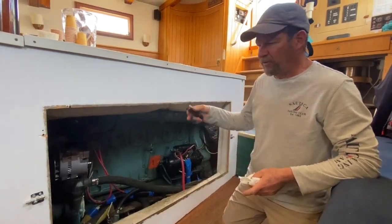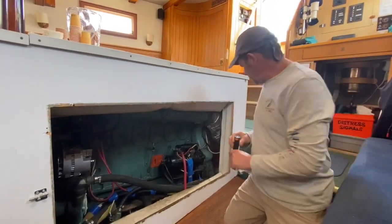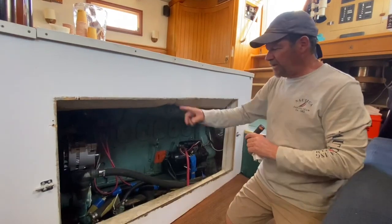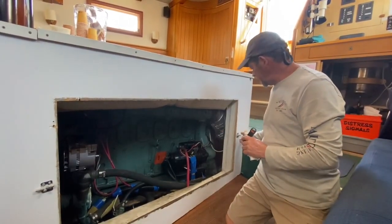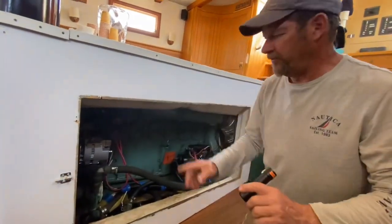We have the port side of the engine box open here. A quick tip: when you take the cover off, put a little bit of weight against the cover and these barrel bolts will slide easily, both the front and the rear.